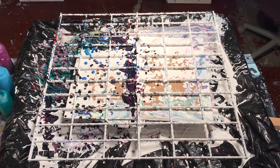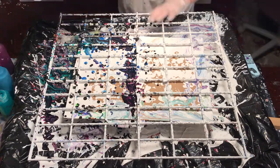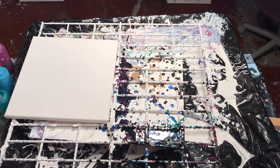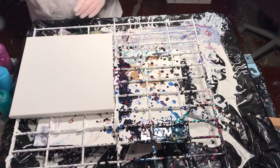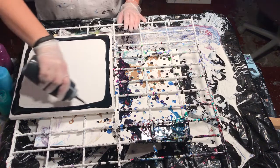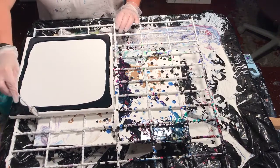Hey guys, I'm going to do another Liquitex basic pouring medium with acrylic inks painting as soon as I find what I did with my canvases. I'm going to do it on a 12 by 12 because I find that these sell really good at the art shows. I can't give you the measurements of how I mix these because it's usually three quarters pouring medium and about eight squirts of the inks.